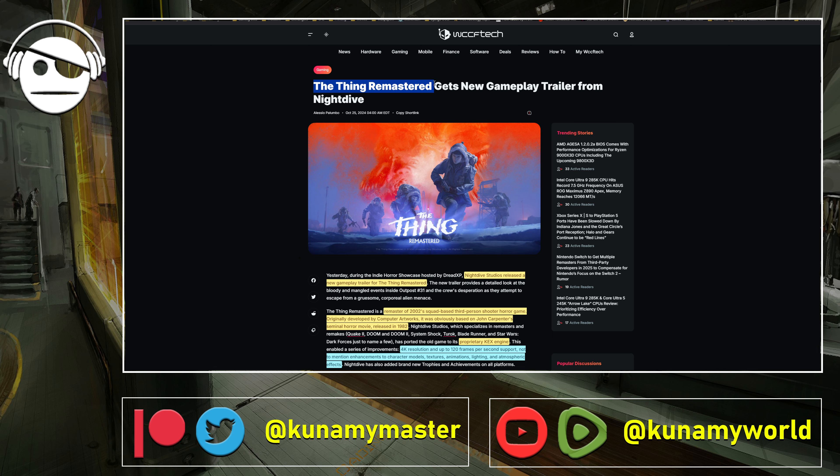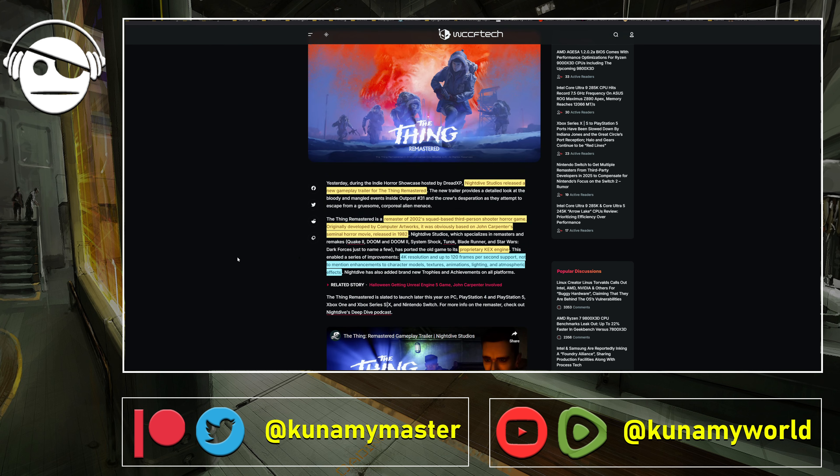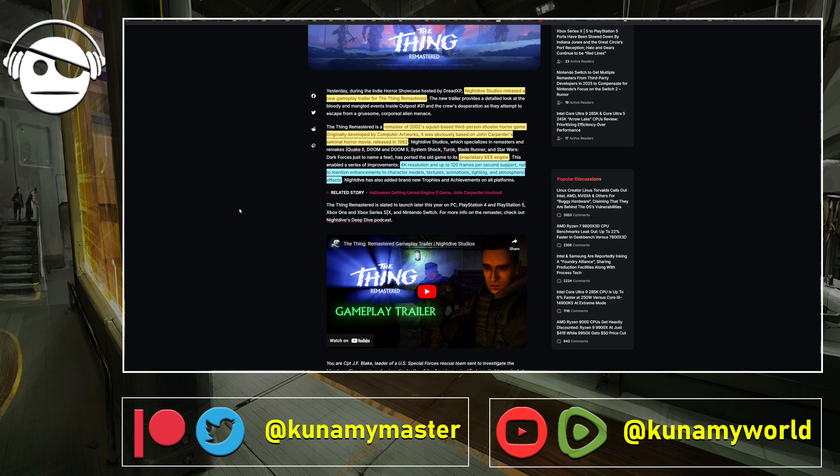The Thing Remastered gets a new gameplay trailer. This is a remaster, not a remake, so when you watch the trailer you can see the graphics are not made with Unreal Engine 5 or anything like that — it's a remastered version of the original. The original came out in 2002 and it's a squad-based third-person shooter horror game inspired by John Carpenter's The Thing, the 1982 movie. Night Dive Studios has been doing a lot of remastering work.